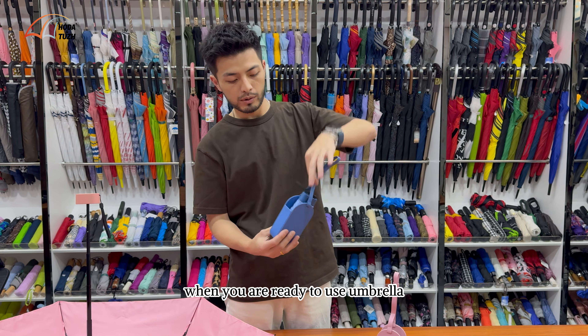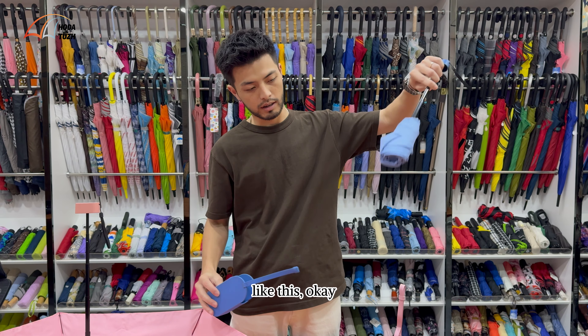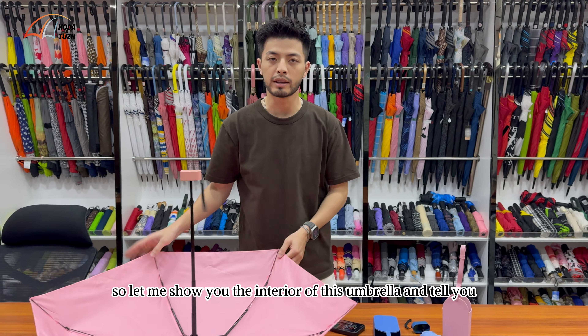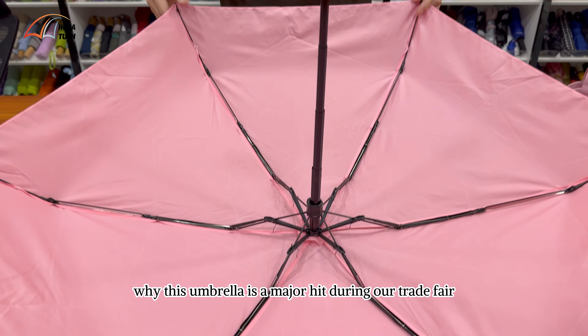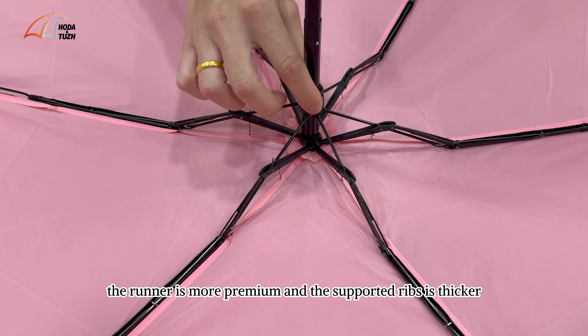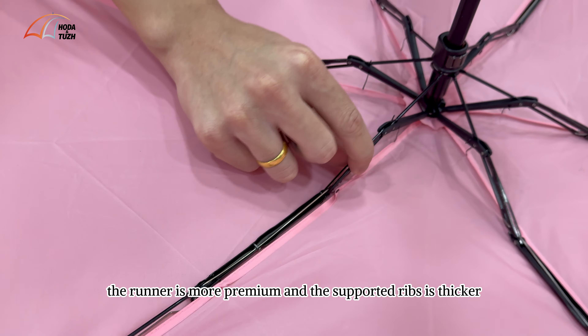When you are ready to use the umbrella, take it out like this. So let me show you the interior of this umbrella and tell you why this umbrella is a major hit during our trade fair. As you can see, the runner is more creamy and the supporting ribs are thicker.